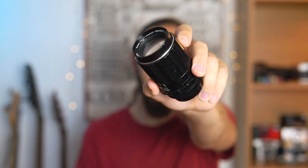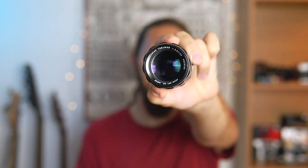Greetings everyone and welcome back. This is Marco and today we're taking a look at the super multi-coated Takumar 135mm f3.5.